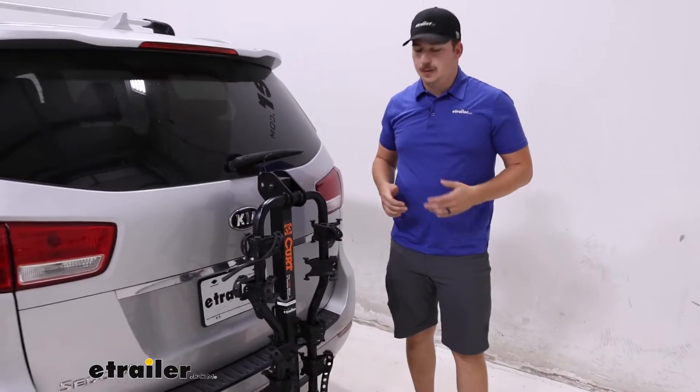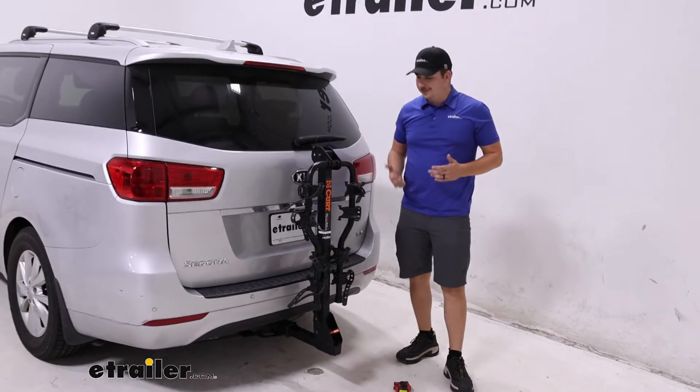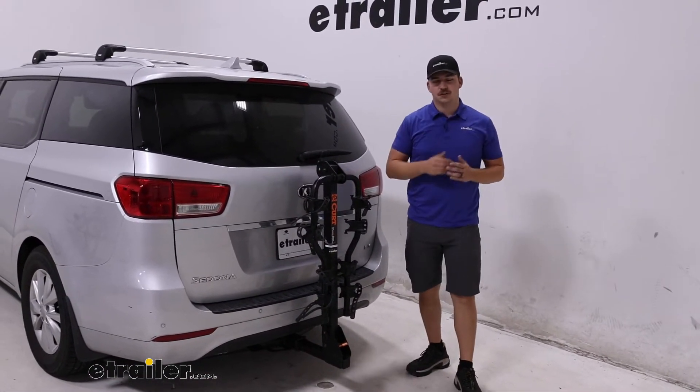Overall, for me the CURT Premium is a solid rack. It's one of my favorites to recommend because it works for those kids bikes right out of the box, so I think it's a perfect fit for your Sedona here.